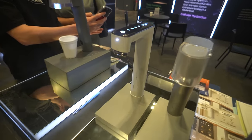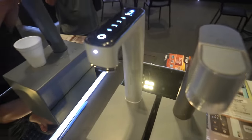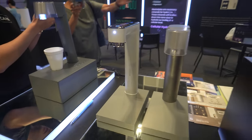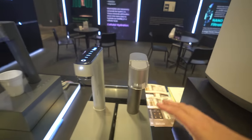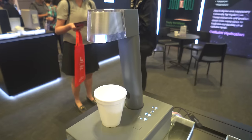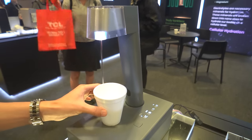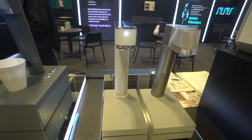At the smart water filter dispenser section, I checked out the upcoming new models from Living Care. Look at how small and sleek these are. Right now these are just prototypes and they told me they are doing a poll to see which design most people prefer. The result of the poll will determine which design they will release in the second half of this year. Personally, I like the grey one more — looks easier to maintain.